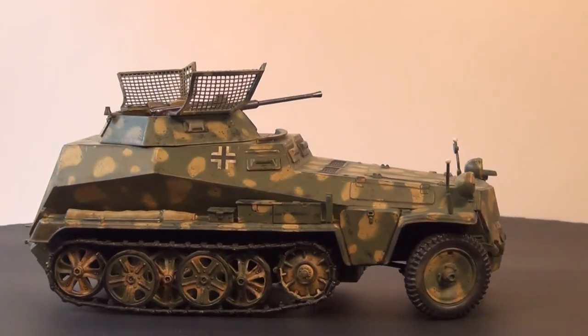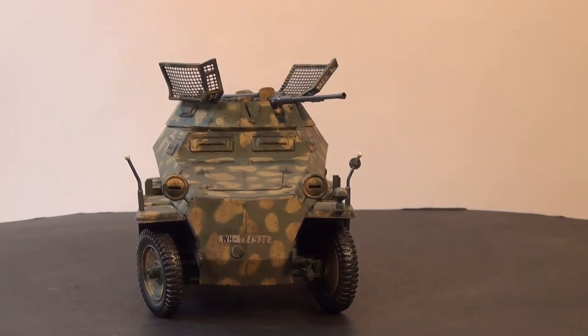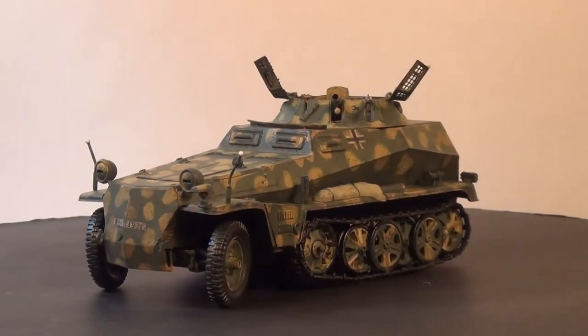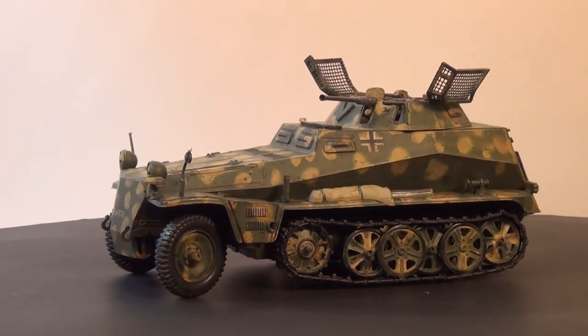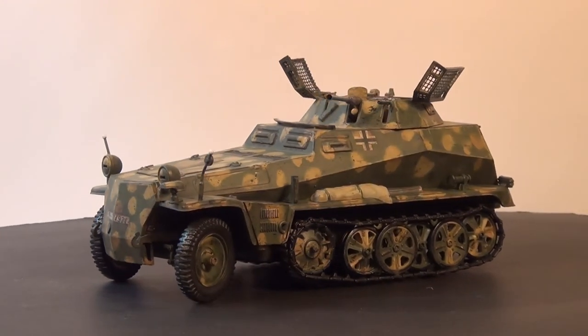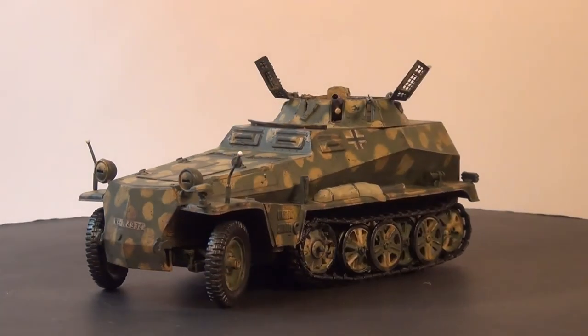I enjoyed building it at the time — I remember how easy it went together — so much so that I went out and bought another one. These are very cheap kits to buy. I think I might have picked this up for about $25 Australian dollars at the time, and I think you can pick it up now for almost around $30, so if you're just a beginner, I'd say this is an absolute cracker of a kit to start off with.